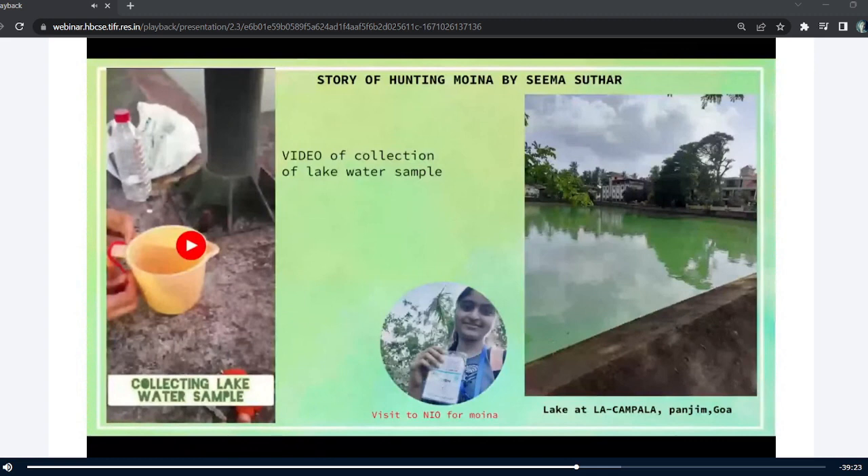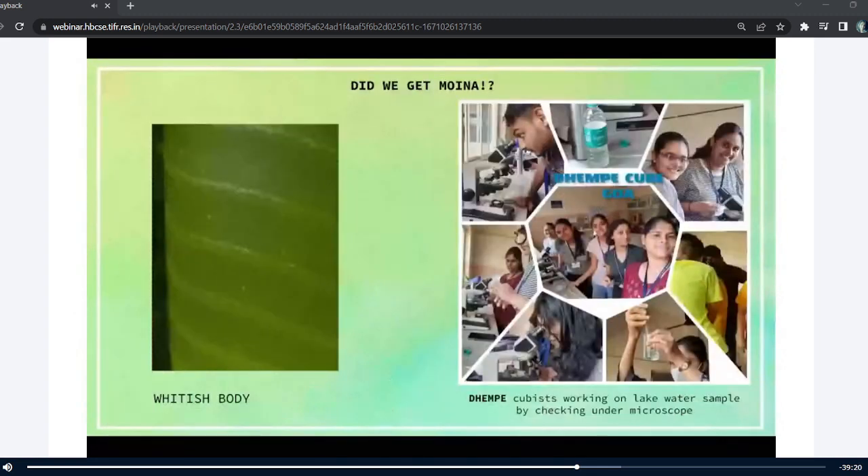Then later, after a few days, we tried to work on this lake water sample in our college lab. In this picture, you can see there are some whitish bodies. When I first collected the lake water sample, I was not able to see any organisms moving in it and thought the water was of no use. But I posted it on the contextual curriculum and the Cube Dampic group, and with the help of the Cubists, they told me to use a torchlight and reduce the brightness of the mobile camera. And really, they helped me find this organism — the whitish bodies in the bottle.